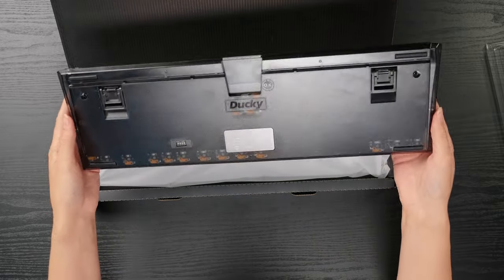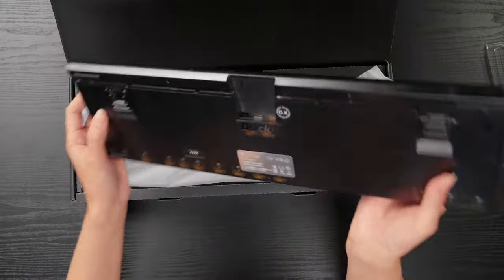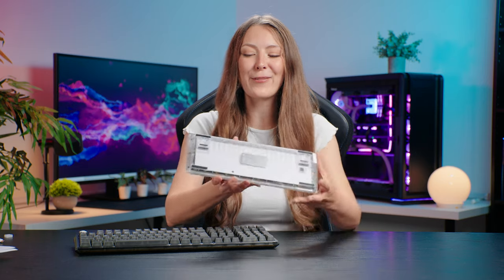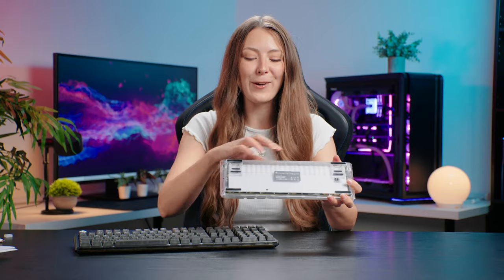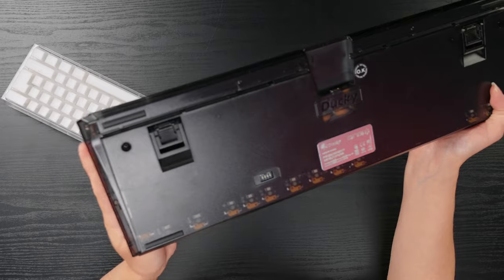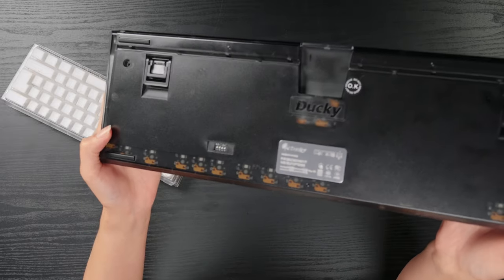Not quite as transparent as the white version, but you can definitely still see the PCB under there. Now that I've unboxed the Ducky 13 Aura, I can tell you a little bit more about it. This is a transparent version of the Ducky 13 and it really has that lovely retro look to it. The white one is particularly transparent — it's pretty much clear — whereas on the black keyboard you can see it is more of a smoky colour, a little bit more tinted.